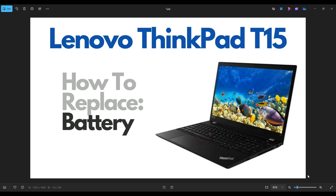Hello everyone, my name is Jamin. Thanks so much for visiting my channel. In this video I have a Lenovo ThinkPad T15, and I'm going to show you how to get inside and access your battery.